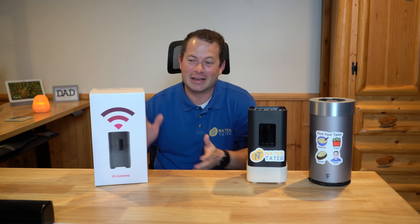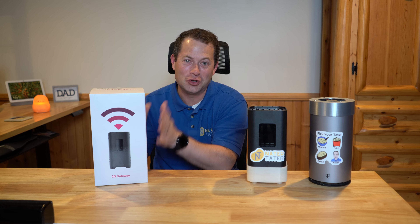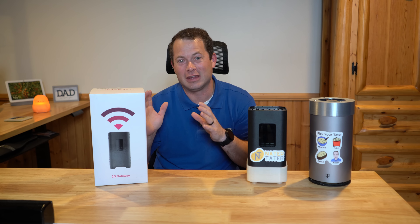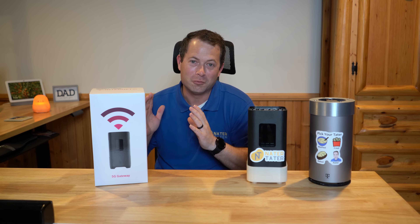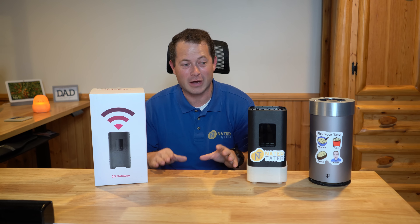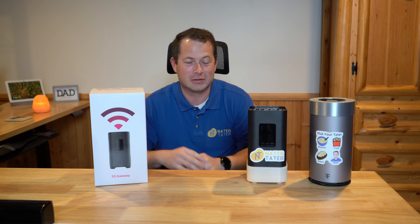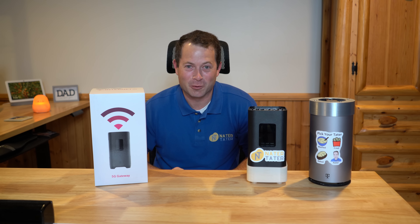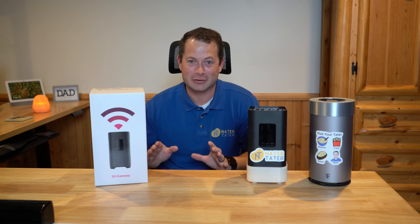Welcome back everyone. I am excited to have finally the newest T-Mobile Home Internet Gateway. This is the third 5G version. You can see the older two here, and I had to jump through many, many hoops to get this. I am not affiliated with T-Mobile in any form or fashion. I pay for each of these services every month — 50 bucks — but it's worth it to show you guys the differences between them.